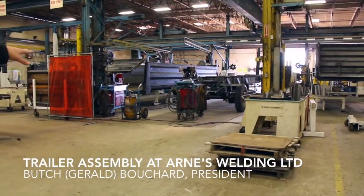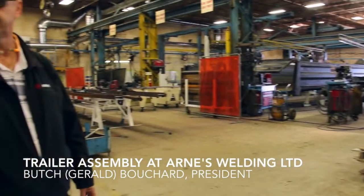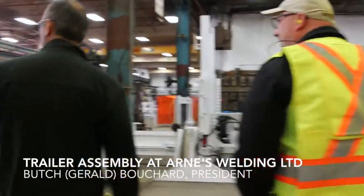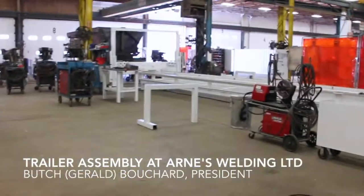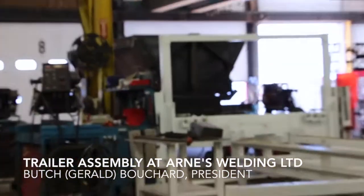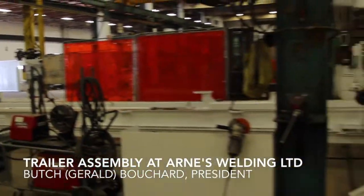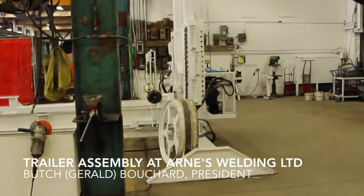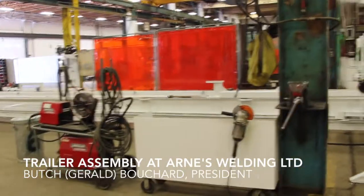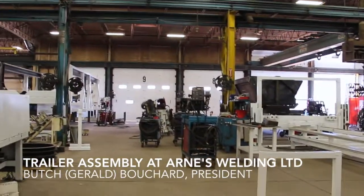From here it goes to do the final hinge assembly and get the box installed. This is our side dump assembly area — we've got one almost ready to go to paint. And you can see the whitening work — what a difference compared to that end of the plant. You can look just above and below, but for an old 50-year-old building she's starting to look pretty good.